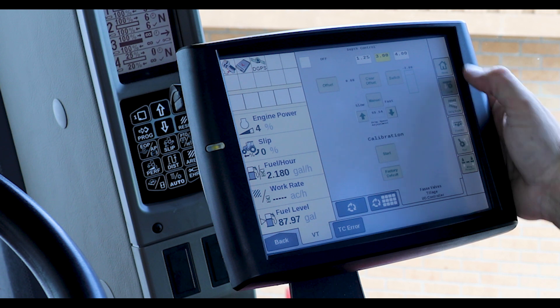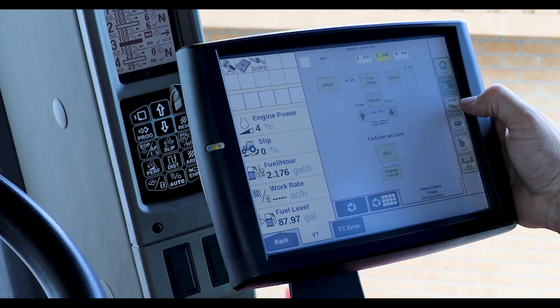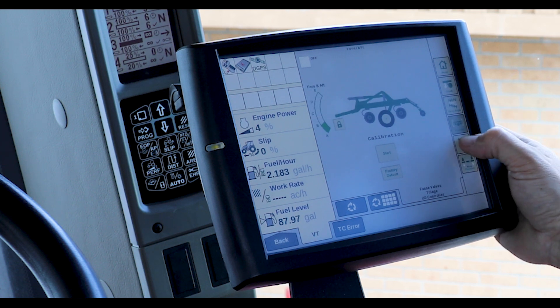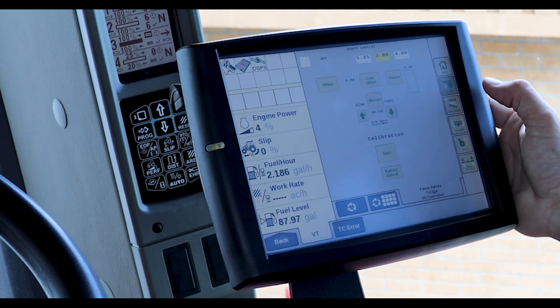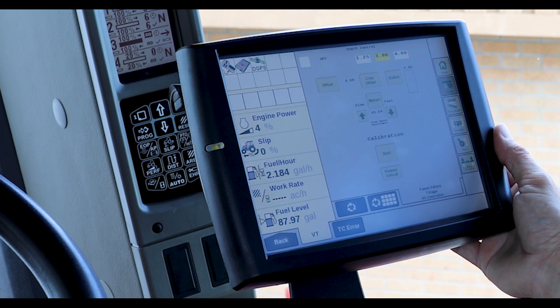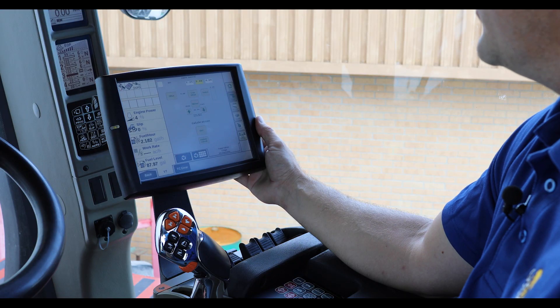For the settings on the implement command system, we have the settings tab, and then each individual feature has its own screen with a step-by-step calibration process and a factory default for quick and easy adjustment and calibration of the system.